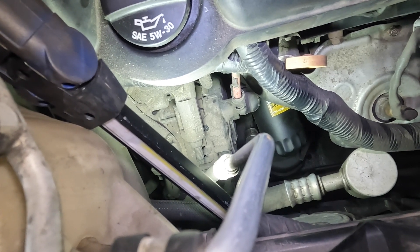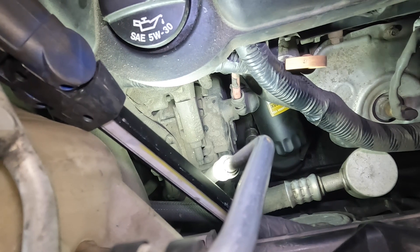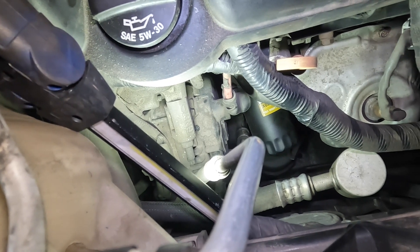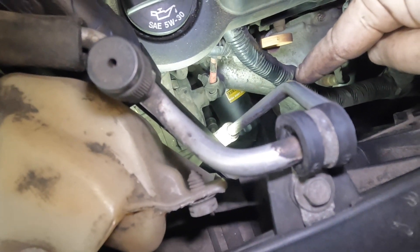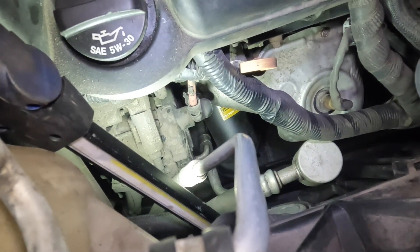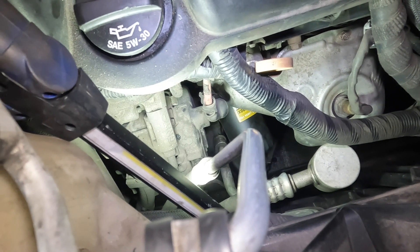I don't know why the engineers at GM decided to do this. I mean, this thing when it's hot, guys, is unbearable. Your exhaust is literally right here and you've got to fit your hand right next to it. It's a very difficult spot. When this engine is warm and hot, this thing is a bear.